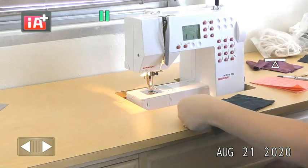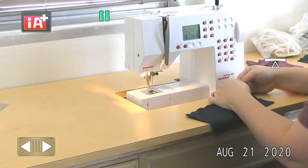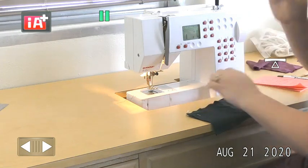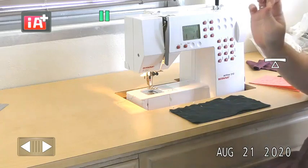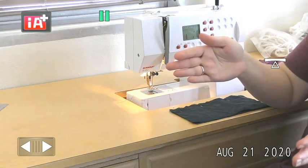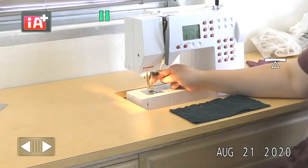Make sure you're using ballpoint pins. The difference between regular pins and ballpoint pins is that a regular pin is sharp and will pierce the yarn that the knit is made out of. A ballpoint pin has a slightly rounded tip and will push aside the yarns and go in between them rather than piercing through them. The same applies to your machine needle — you want a ballpoint needle on there.